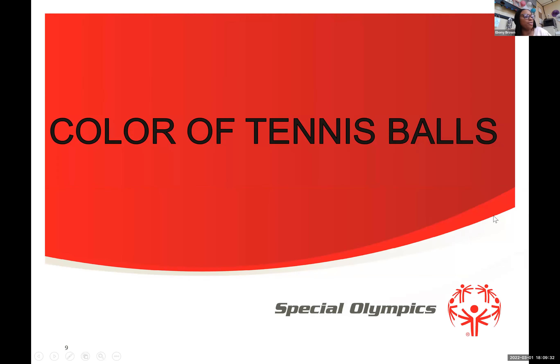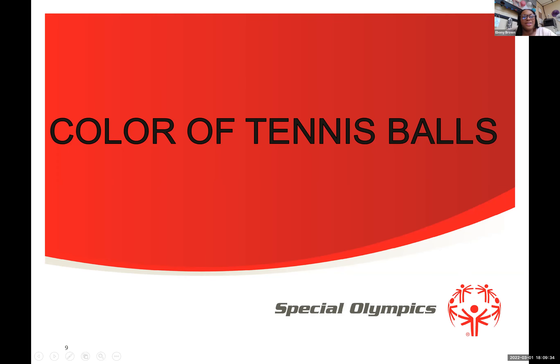The first ball is the red ball. Red tennis balls are for starters and for anyone ages five to eight. Red balls bounce lower and move slower through the air, giving the athlete a chance to set up and take a good swing. At the store, they're also known as stage three balls — you can ask for red or stage three balls.